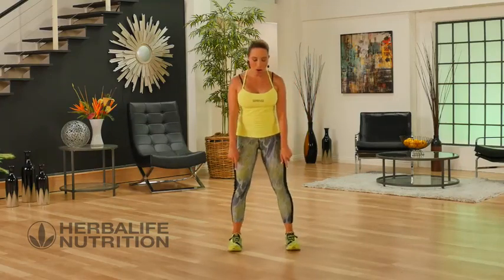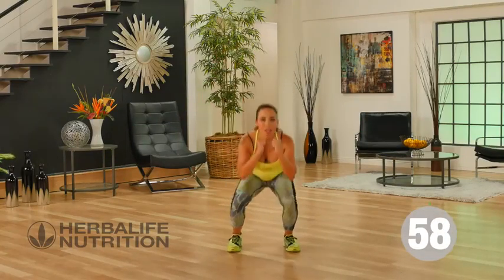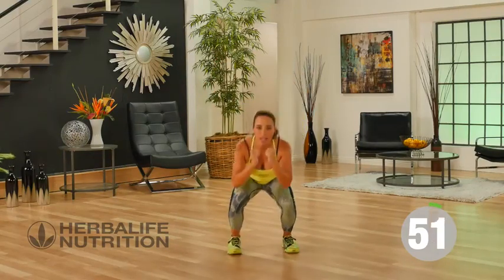Starting out with a squat. Feet are wide, toes are forward, hands are up. We're going to squat down and I want you to give me a front kick because we're working on your balance. Kicking that leg out front but leading with the heel.